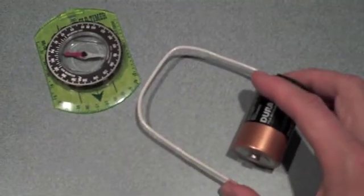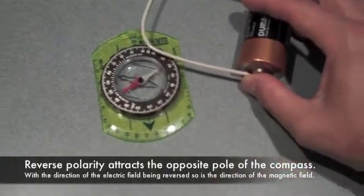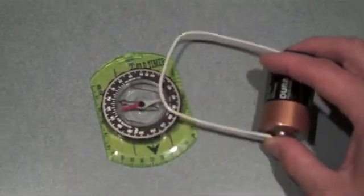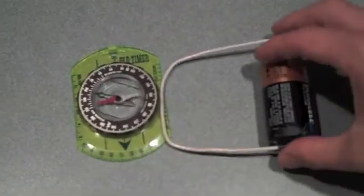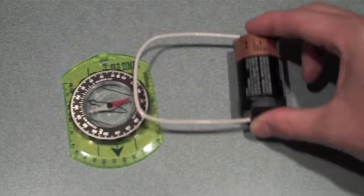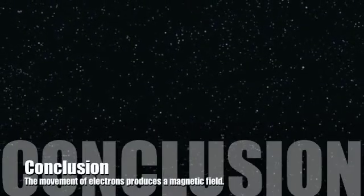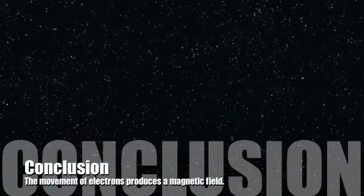We can demonstrate here that if you change the polarity or the direction of the electrical flow, it'll also have an effect on the compass. Notice that now the white south-facing needle is being drawn toward the battery when we change its polarity. Now if we flip it over, it'll again draw the red needle toward it. So we can conclude using a galvanometer that the flow of electricity produces a magnetic field.